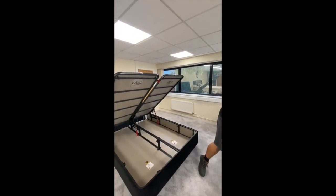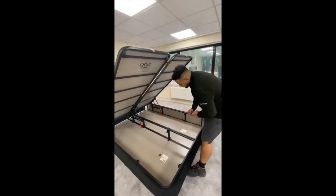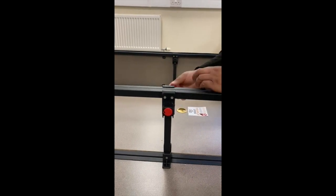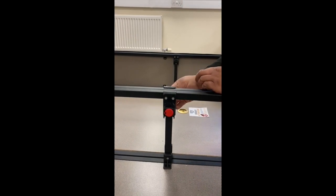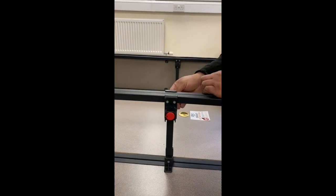The next thing we need are our two red caps given in the kit. This is to cover up the screw that we originally used to connect the base — just going in like so, and the same on the other side as well.